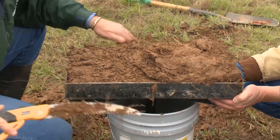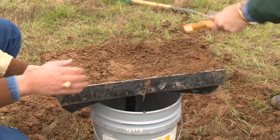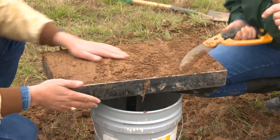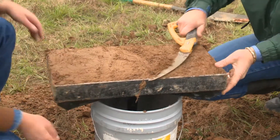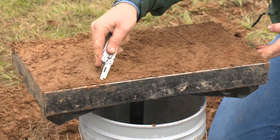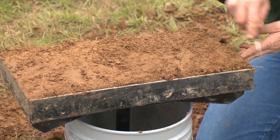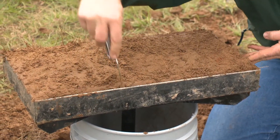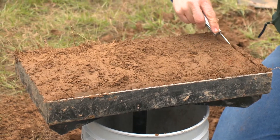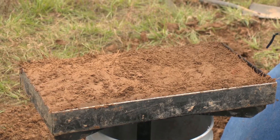Using a hand saw or knife, carve the soil material down to be flush with the bottom of the template. Once the material is flush with the template, rough up the bottom of the soil to ensure infiltration. Before transferring the sample to the demonstration pan, cut the edge of the soil at an angle to allow the edges to slide inside the demonstration pan. This also removes any debris or roots that may make it difficult for the pan to slide in.